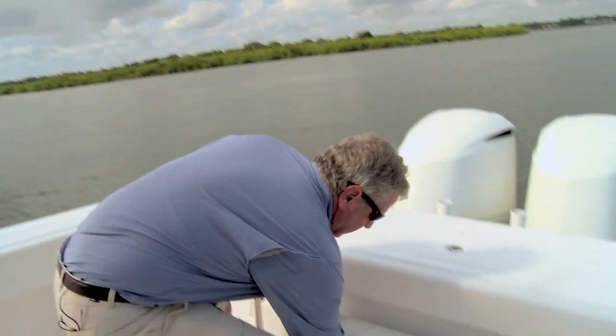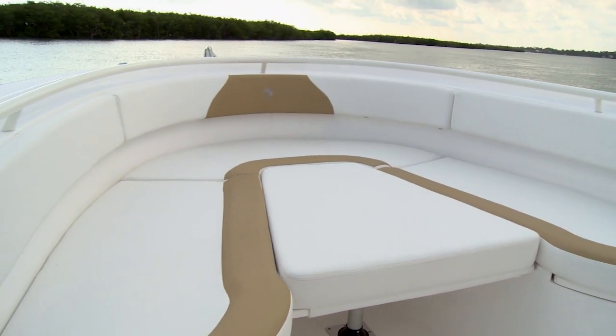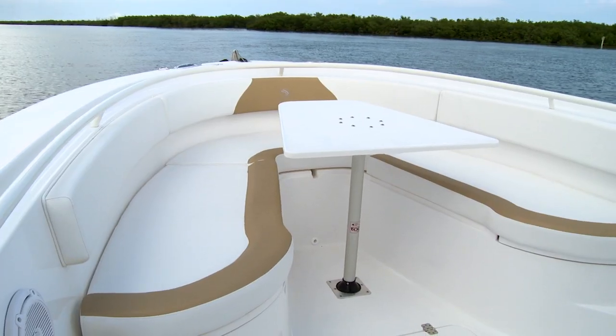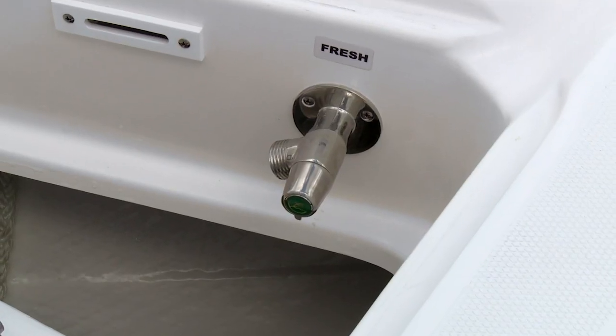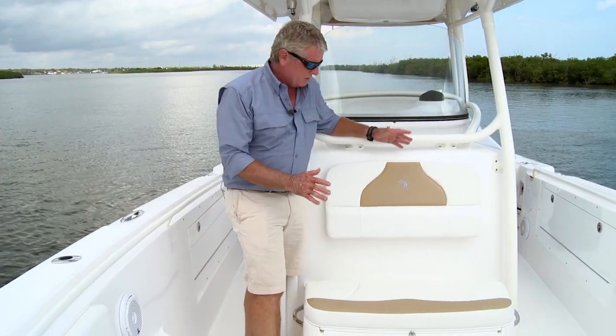Here's something I really like — this jump seat folds right out of the transom and gives you a great place to lounge and relax when you're not fishing. Edgewater customers are all into their pleasure cruising, so take a look at the seating features up front. The bow is all set up for sunning and relaxing. You've got a filler cushion in the center that completes an enormous sun pad. There's also a stanchion for a table that converts that center piece into a cocktail table. An added convenience is the electric windlass, and right next to it a fresh water wash down to take the sand and dirt off your anchor and rode. You also have a dual jump seat on the forward part of the console.